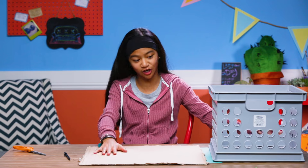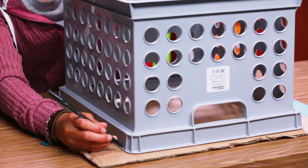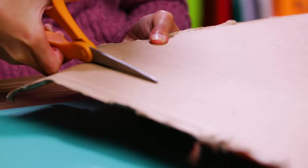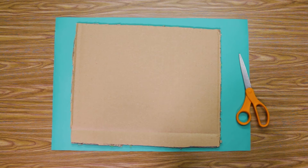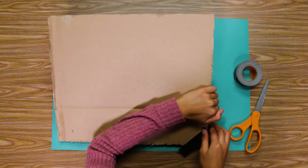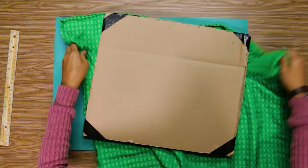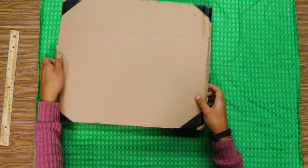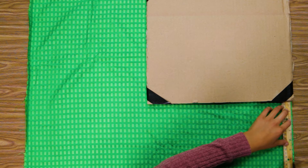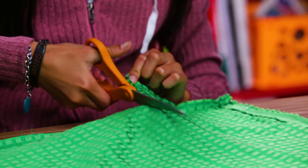First, take your crate and put it on your cardboard upside down. Trace the outside of your crate onto your cardboard. Cut on the inside of the line so the cardboard fits snugly into the crate. Then make one more. Take the two pieces of cardboard together. Lay out your fabric, use your cardboard as a stencil, put it in the corner, and use your ruler to measure six inches on either side.